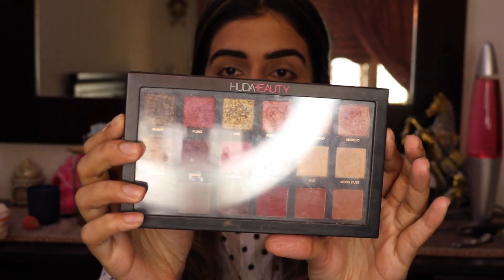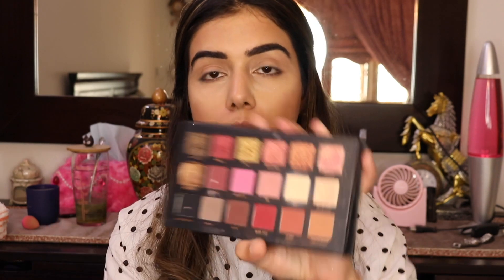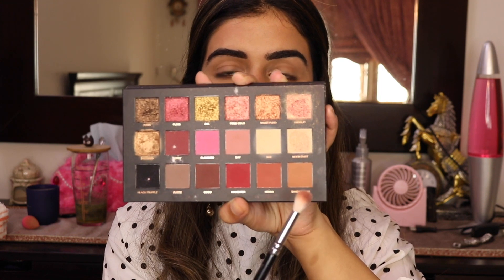First things first, I'm going to go in with my Huda Beauty original palette — the Textured Shadows palette in the Rose Gold edition. I'm going to go into the shade Moon Dust and highlight my brow bone and inner corners. Then I'm going to take the light brown shade Sandalwood and mix it with Shy, and blend that across my crease as a transition shade.